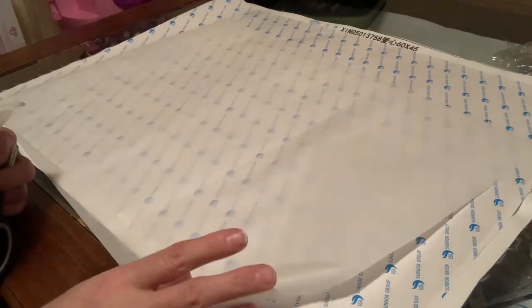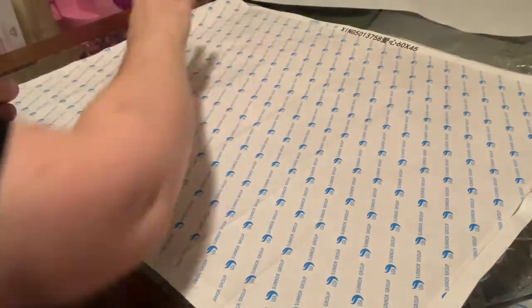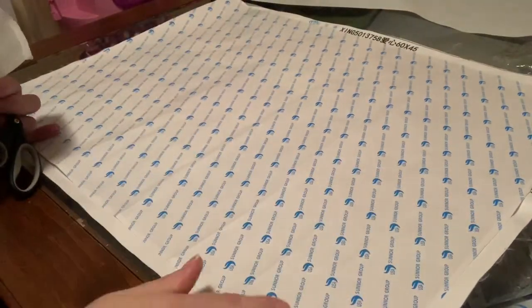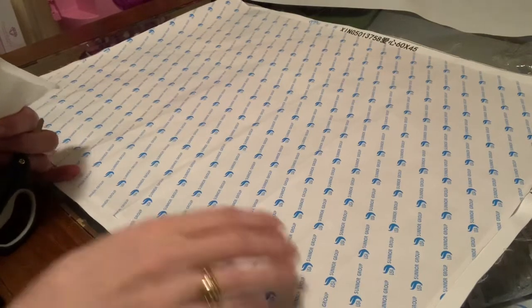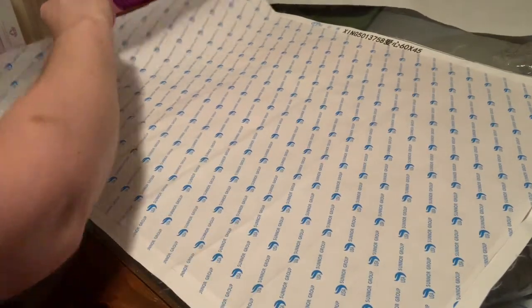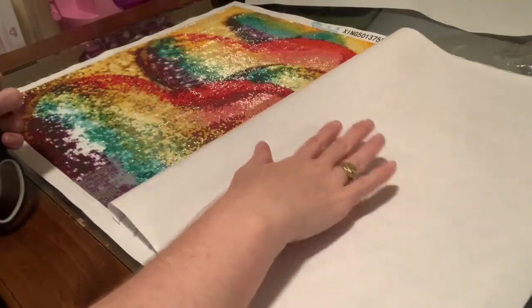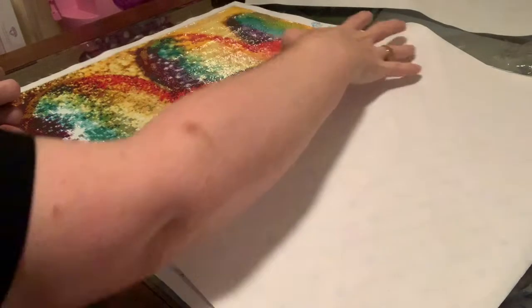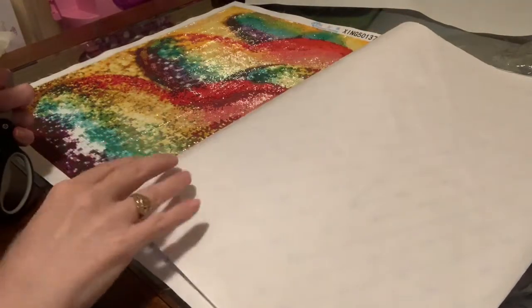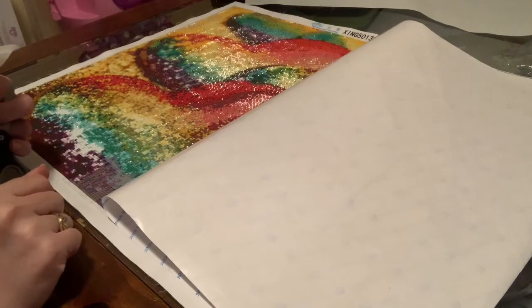I have seriously hated this covering because they made it in one piece — this is one piece, not in two or three. Every time I work on it and move it back, because I work on a lap table, part of it is over the edge and it gets all thick and stiff. It has not been super enjoyable.